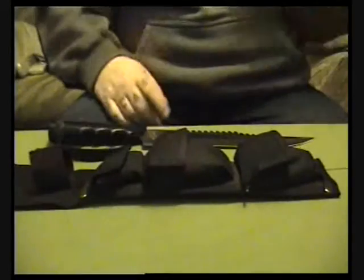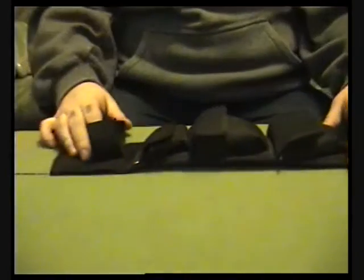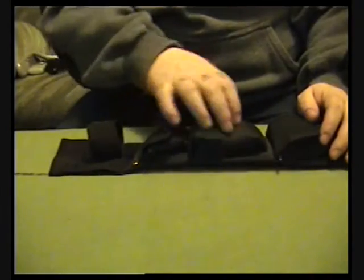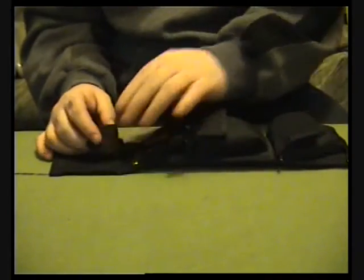That's the knife. Now I'll show you the sheath. The sheath is nearly 16 inches overall, three different pieces. Some of the stuff I put in here myself, some of it was already in here.